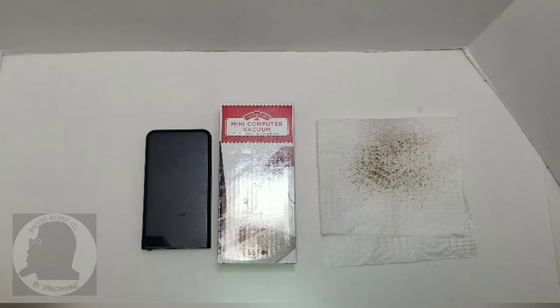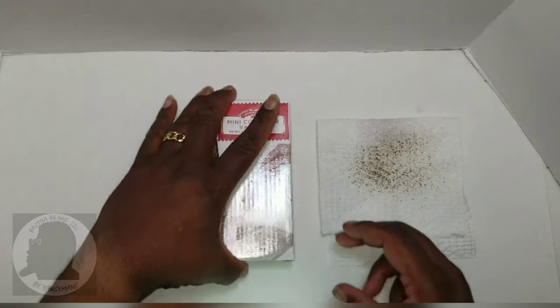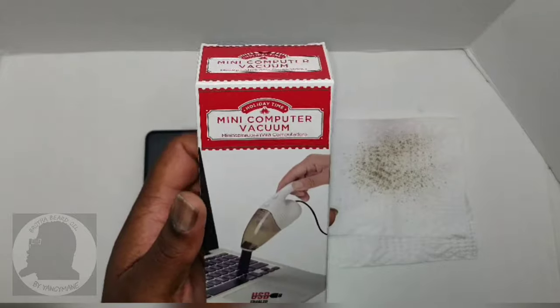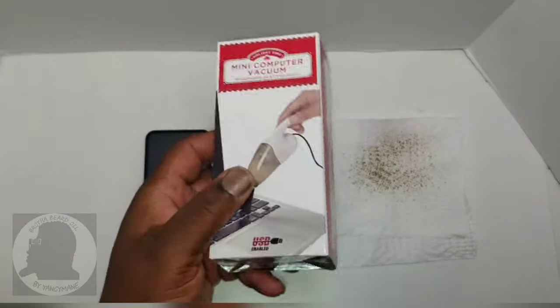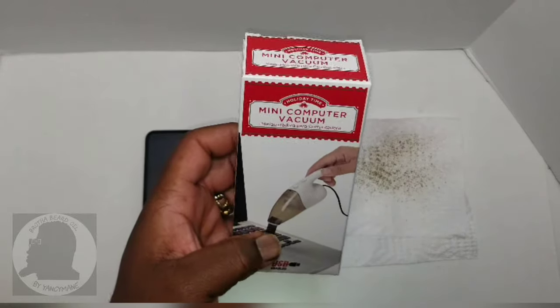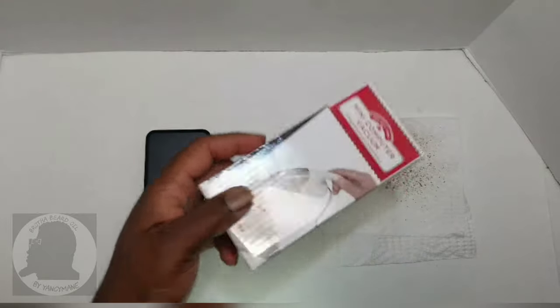What's going on people, it's your boy Yangson man back with another video. Today I'll be doing a quick review on the Holiday Time mini computer vacuum. It's powered by USB — I was just passing by and seen this on the shelf, thought I'd give it a shot. I don't have a whole lot of uses for it, but as you can see it's advertising cleaning your computer, so today we'll be testing it with some black pepper.